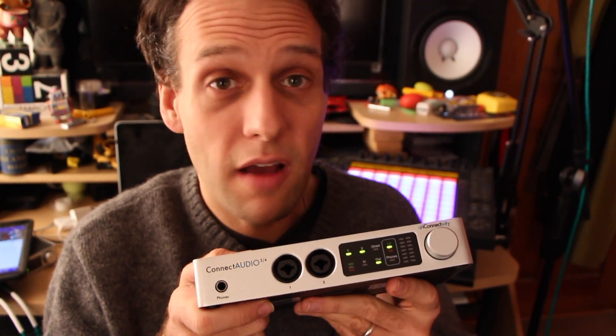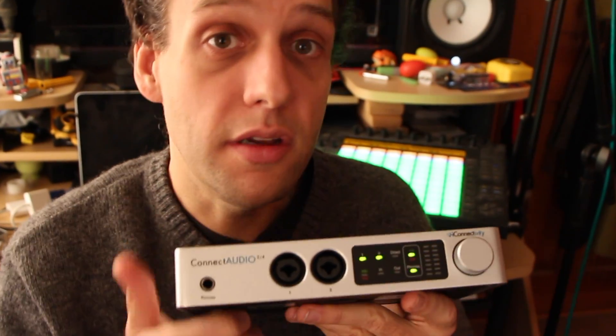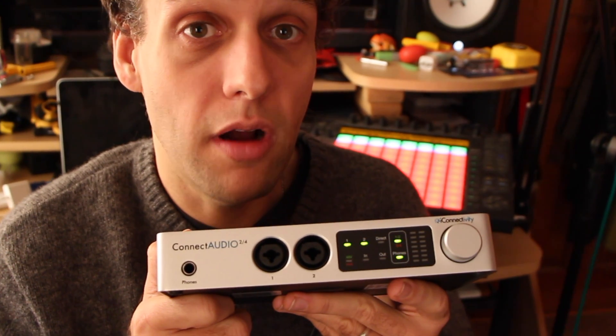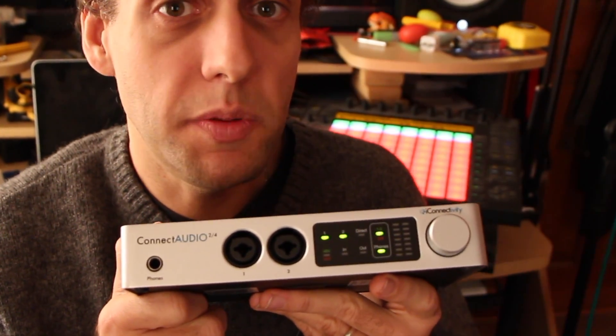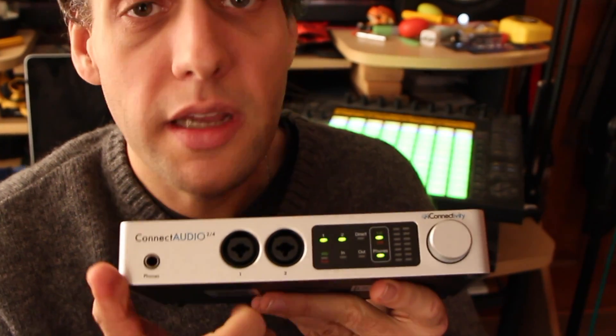Controlling Kinect Audio 2.4 couldn't be much easier. In fact, there's no software needed. Every user-adjustable parameter on the device is accessible via the capacitive touch screen on the front and this big knob. You can set your input levels, output levels, toggle phantom power on and off individually for each input, set up direct monitoring, and switch between the headphone mixes quickly and easily.